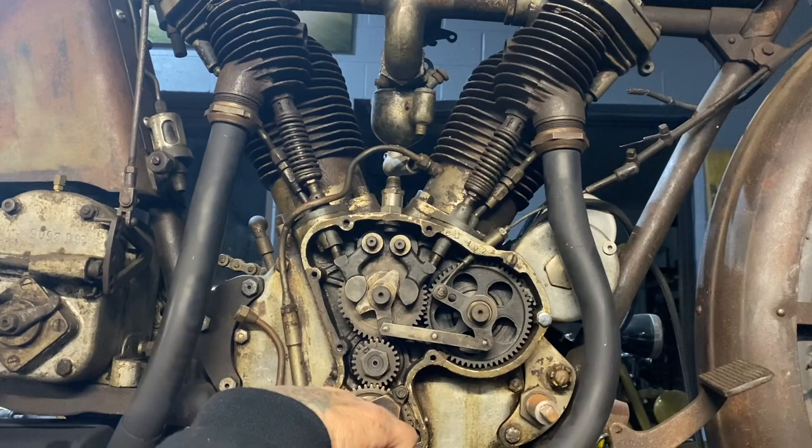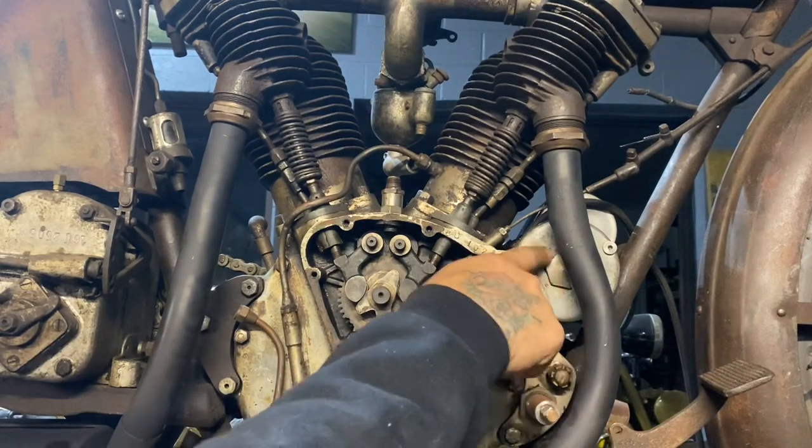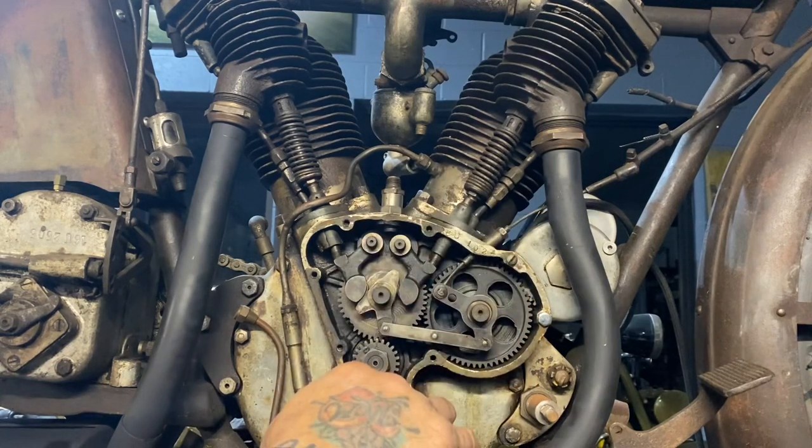This is the oil pump, with the drive gear down here at the bottom. This is the idler gear which runs the magneto gear, which is behind this housing. The magneto is the ignition which fires the spark plugs.